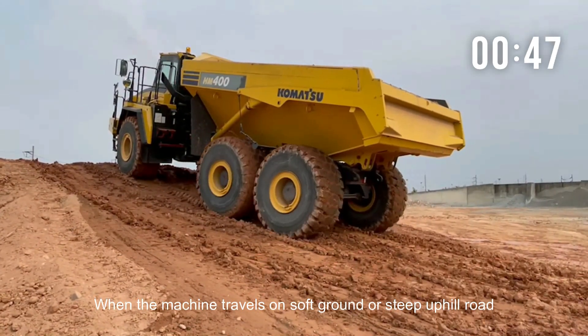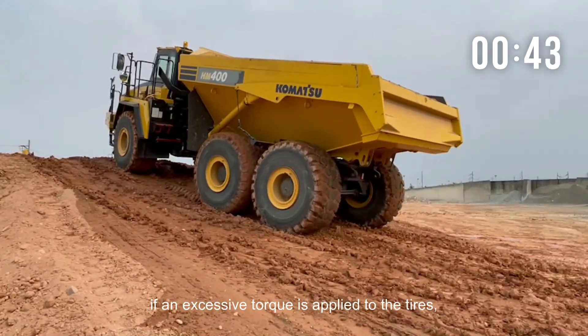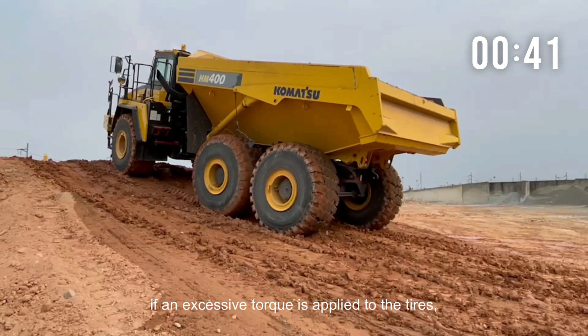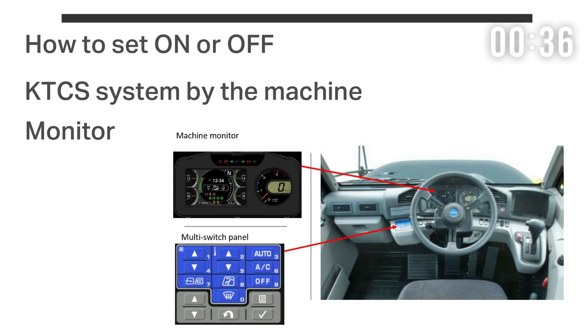When the machine travels on soft ground or a steep uphill road, if excessive torque is applied to the tires, the tires may spin and the machine may not travel. Enable the setting of the KTCS system to address this.